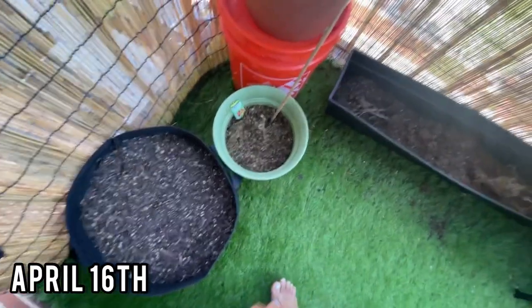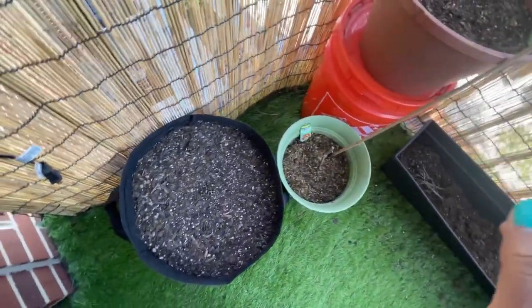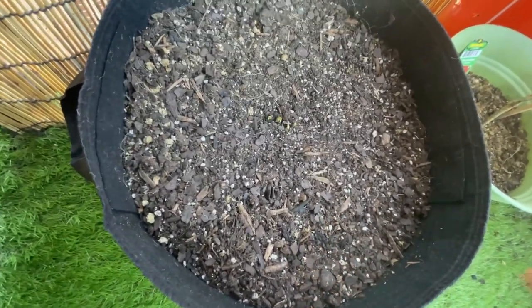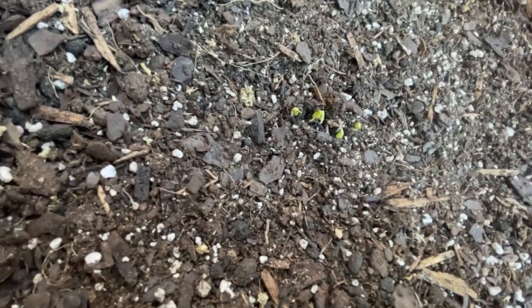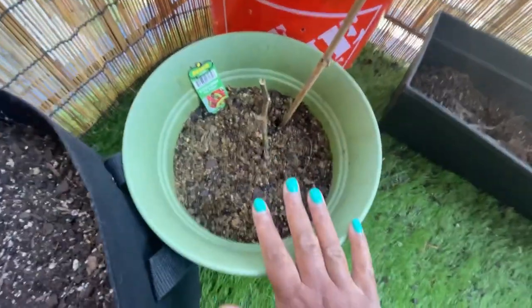I'm trying to restart my garden a little earlier. Last year I started in June, this time I'm starting in April. This week I put in some kale, literally just a couple days ago, and they're already sprouting — oh my gosh!